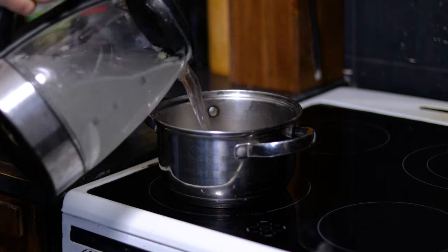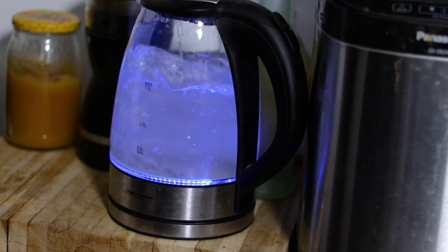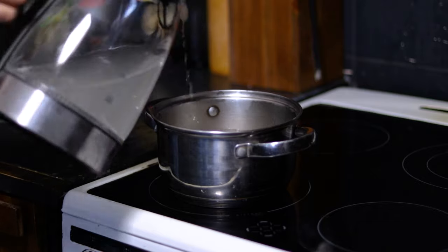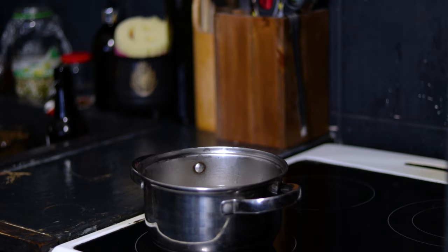By that I mean after about 10 minutes, boil some water in a kettle, drain the water in the pot and replace it with the kettle water. The water needs to be boiled so it doesn't stunt the cooking of the beans. Do this three times and the butt trumpet effect will no longer plague you and your family.